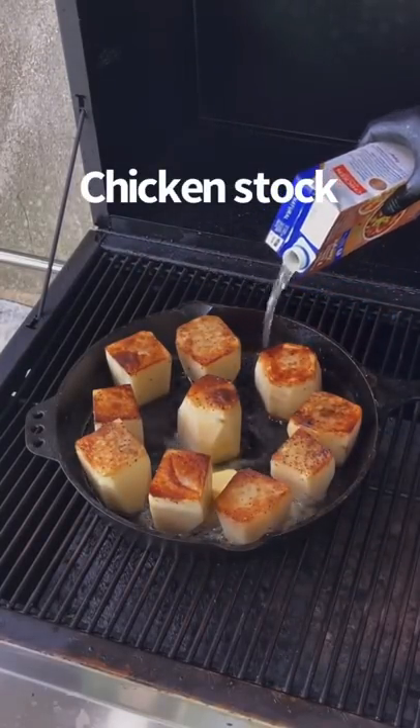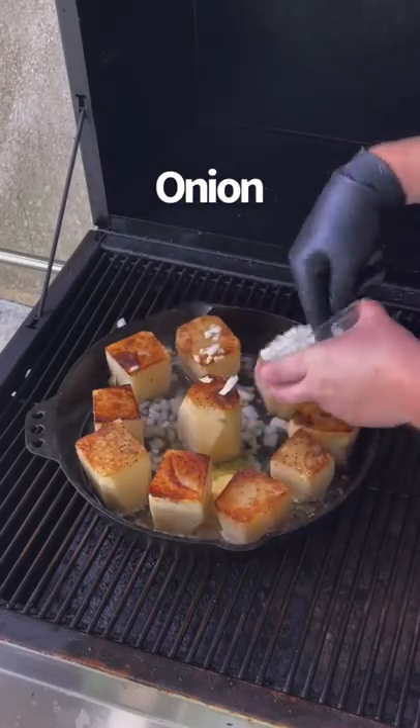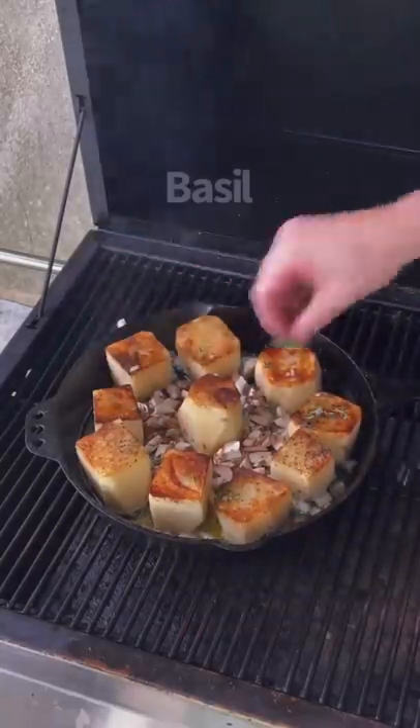Now place it in a smoker with some butter, chicken stock, some garlic, onion, some mushrooms. Then we're going to add a little bit of herbs like thyme and basil.